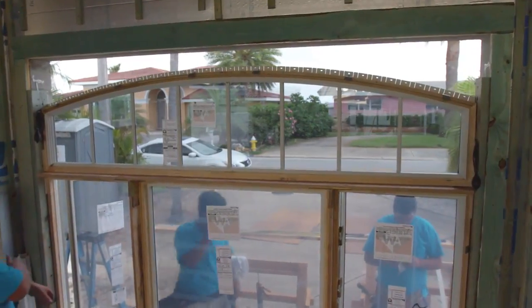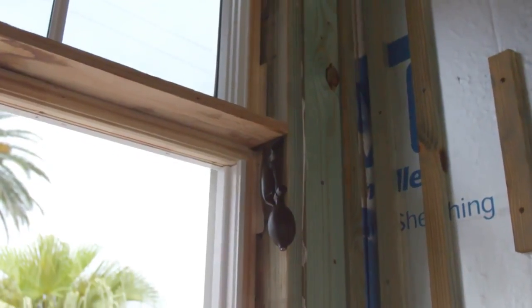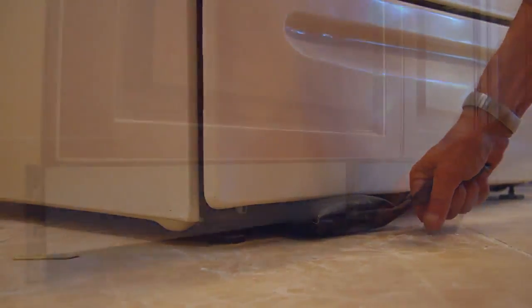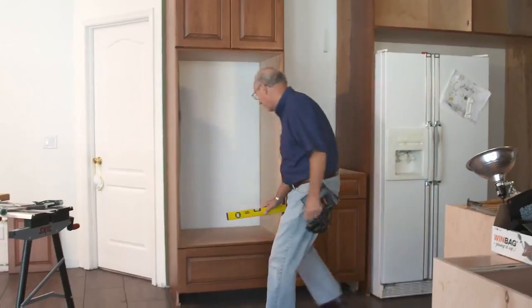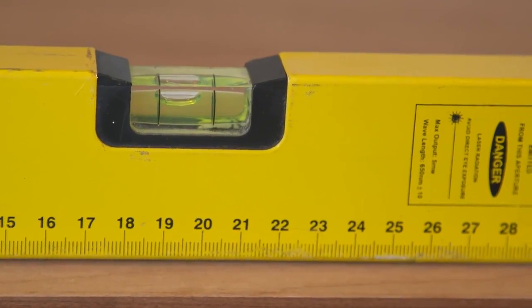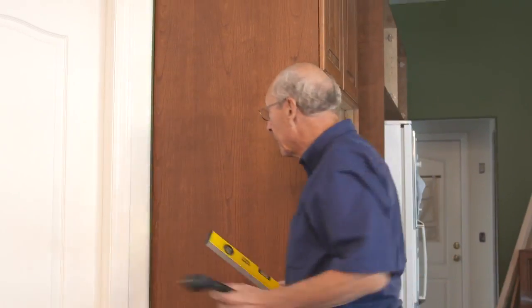Then adjust easily by inflating or deflating Windbags until the window is perfectly aligned. Big windows and doors are no problem with the strength of the Windbag. Use Windbag to level and install appliances and cabinets. When it comes to cabinet installation, there is no cabinet too big. Windbag is the most accurate and smooth way to get precise levels every time. Almost as thin as a playing card, the Windbag lets you adjust where other tools can't go without leaving a mark.